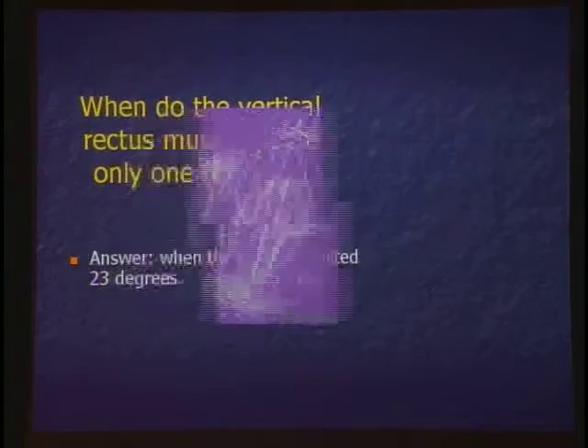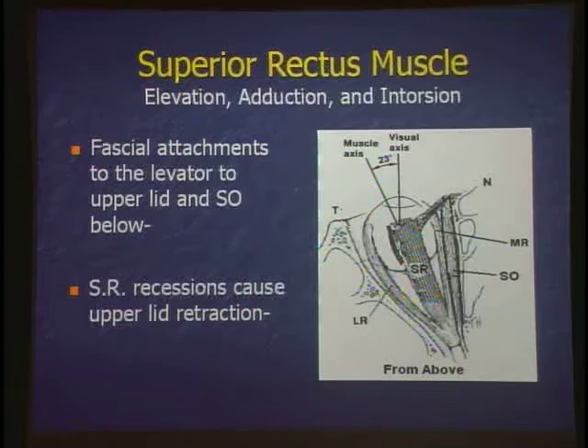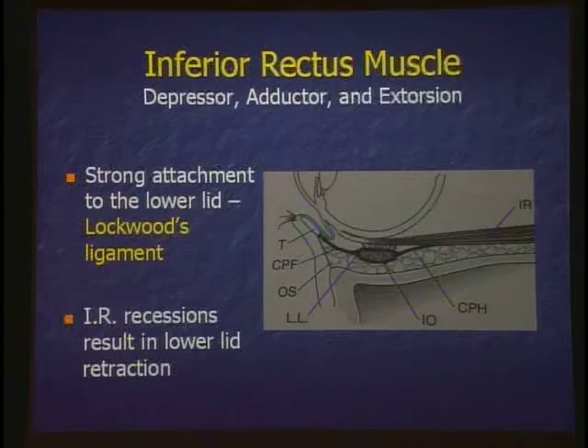What happens when you recess the superior rectus? You get the lid coming back down. So if you have a little ptosis and have the option in your strabismus planning to recess the superior rectus, it will make the lid fissures wider. The relationship between the inferior rectus, inferior oblique, and the eyelid has always been a confusing point — this drawing helps clarify it.